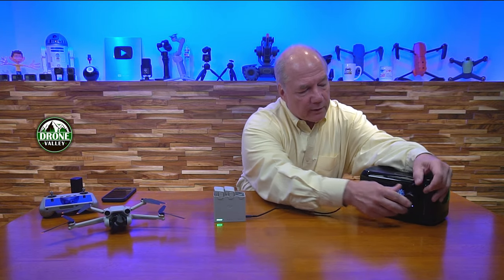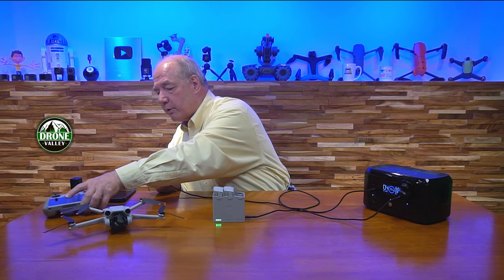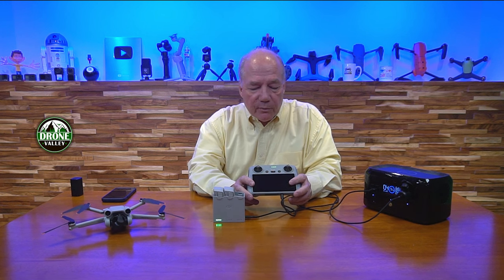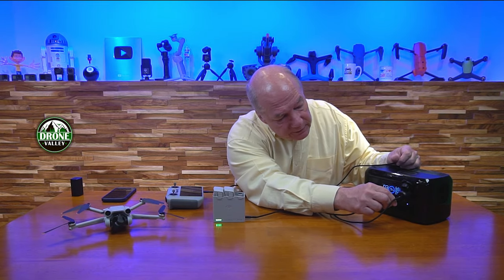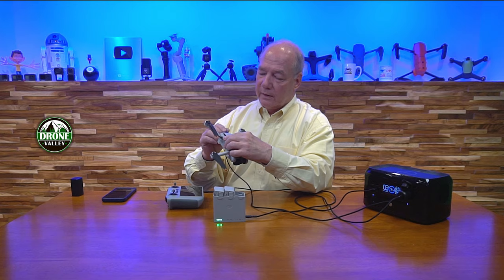Since the DC port and AC ports are active, I can actually use one of the Drone Valley car chargers and plug that into the front DC port, then use a USB-C cable to charge the controller. I'm rapid charging the batteries and rapid charging the controller at the same time. Maybe I also want to charge my drone — I'll plug that into the other USB-C port here. It takes a second to recognize it's plugged in.